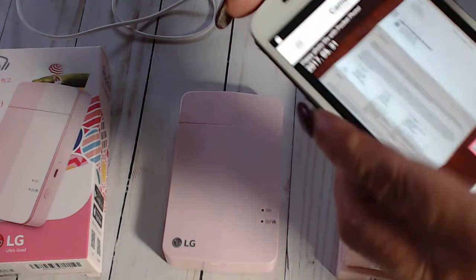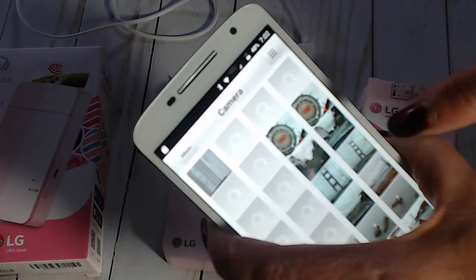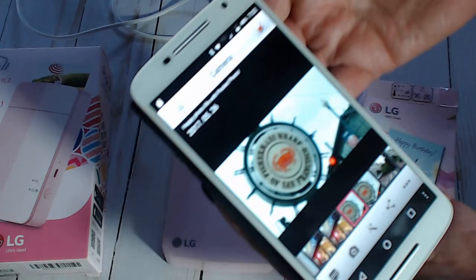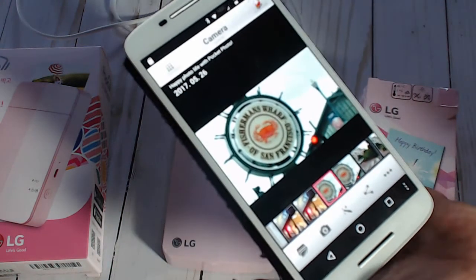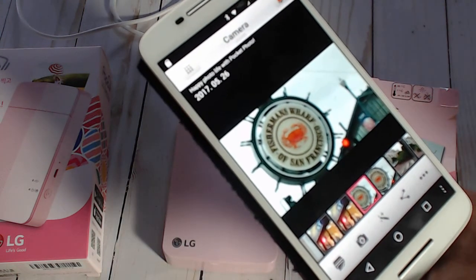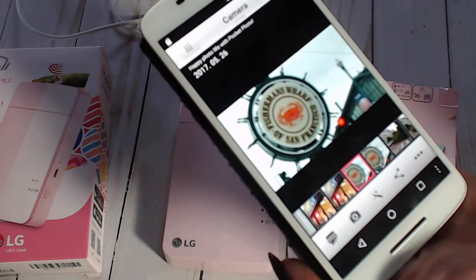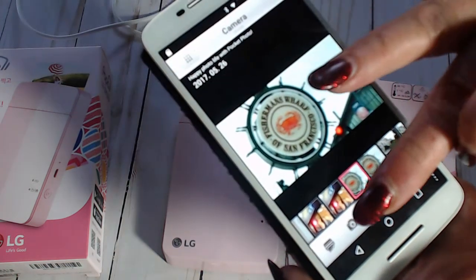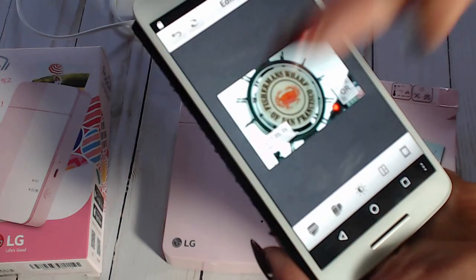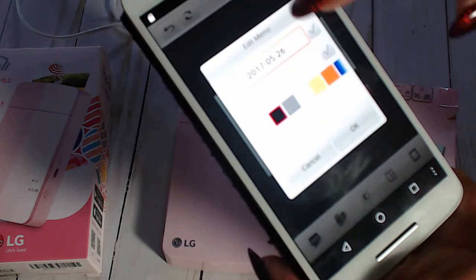You can go into your albums and all your pictures will show up, then you select one. Once you've selected a picture you have options: you can modify or adjust the colors - whatever you want to do, that option is there. You can also come in and edit the date: if you click on that it brings up the date, and if you check it, it'll print the date on the picture; if you don't check it, it won't.